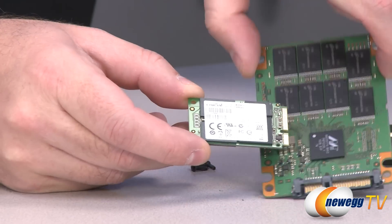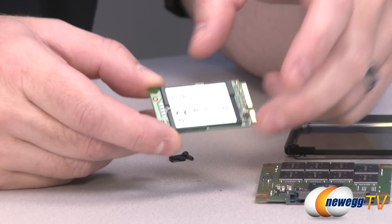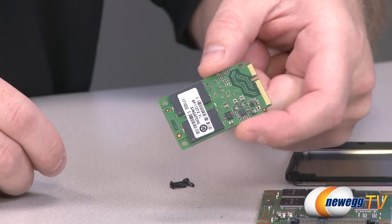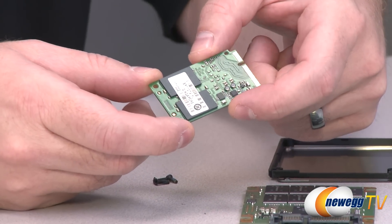You can't really see as well because there's a sticker right here, but this is the Marvell controller — same size, same controller as the standard model. This is your 256MB DDR3 cache right there, and then you have simply four NAND modules — two on the front, two on the back. Each of those NAND modules has 64 gigabytes of capacity, giving you 256 gigabytes of raw capacity.